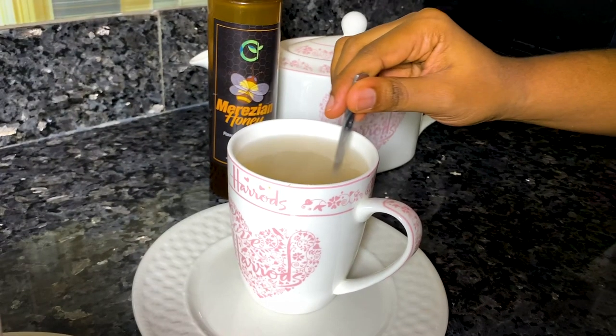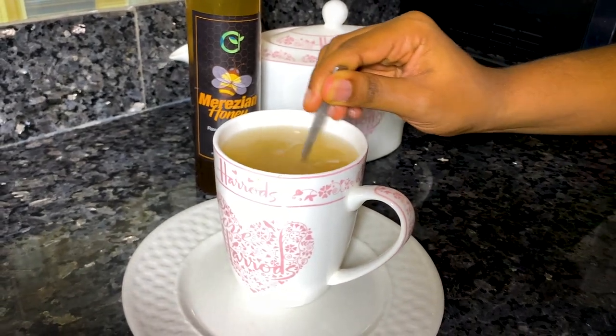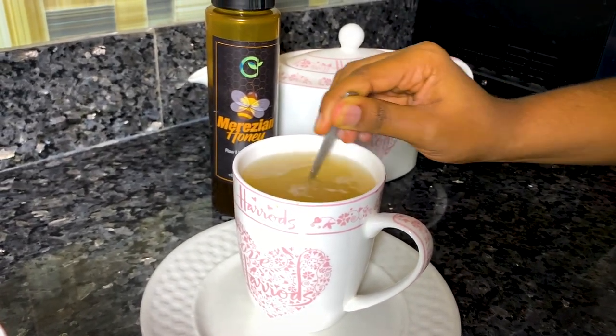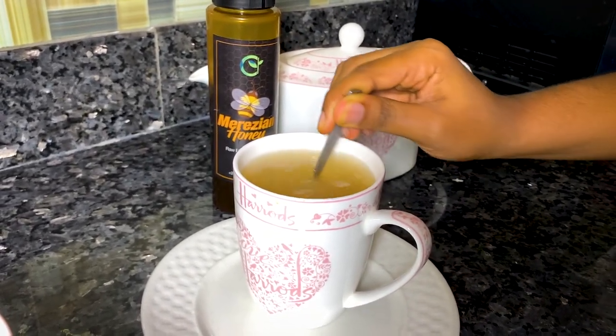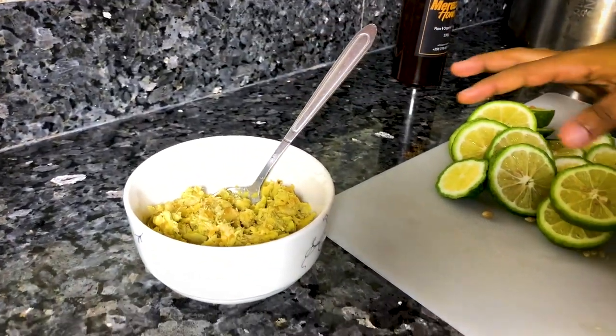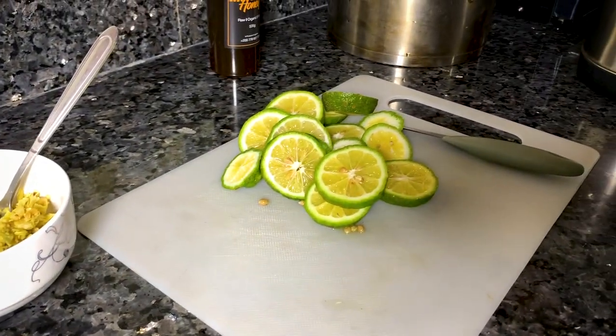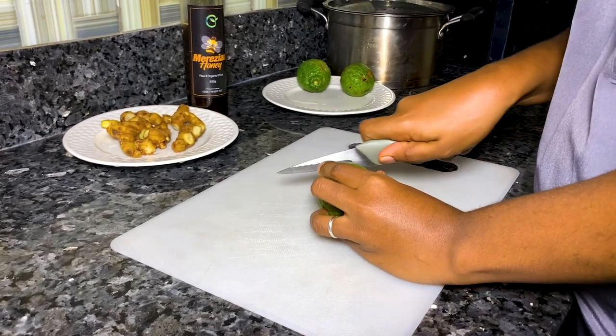Hey guys, today's video is a little different. I'm sharing with you my homemade dower tea. There's a flu that's going around and I recently caught the flu from the kids, and this is my favorite remedy for colds. Now that I'm pregnant, I try not to take as many medicines as I can, so if I can avoid it, I will not take medicine.